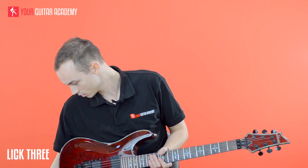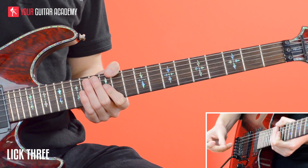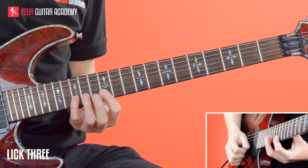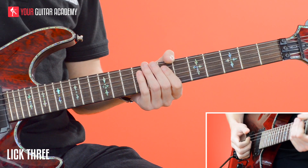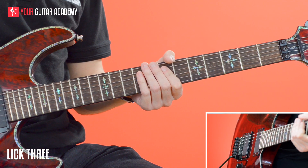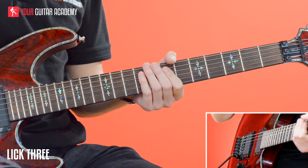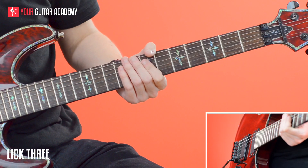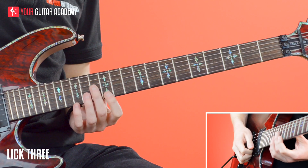What I'm going to do now is slow these quintuplets right down and play along to the drum machine, so you can hear where they sit on the beat — because it is a little bit awkward. So it should sound something like this at a slow speed. One more time: one, two, three, four, five — one, two, three, four, five — one, two, three, four, five — one. So it's really squeezing those five notes in. It's an awkward number to fit into those beats, so it takes a little bit of perseverance.